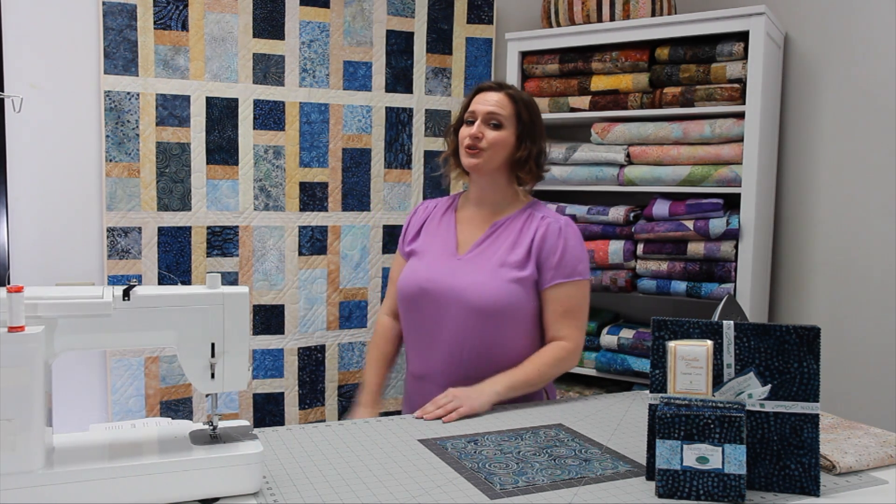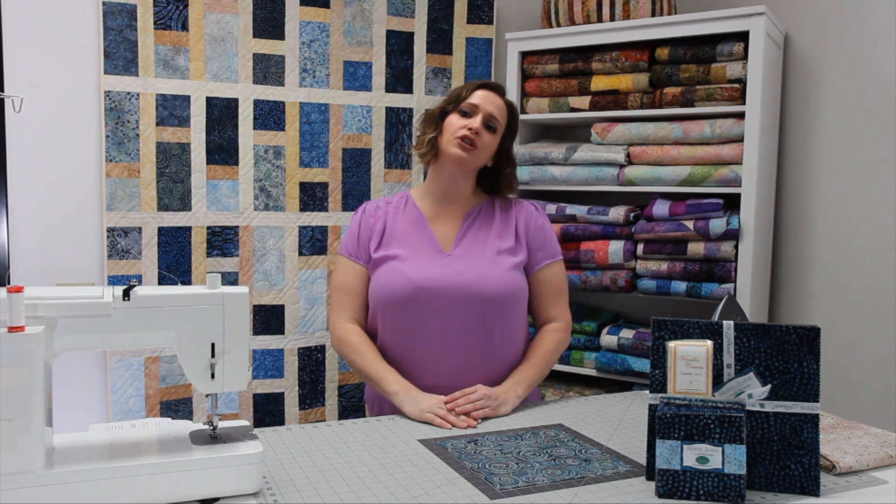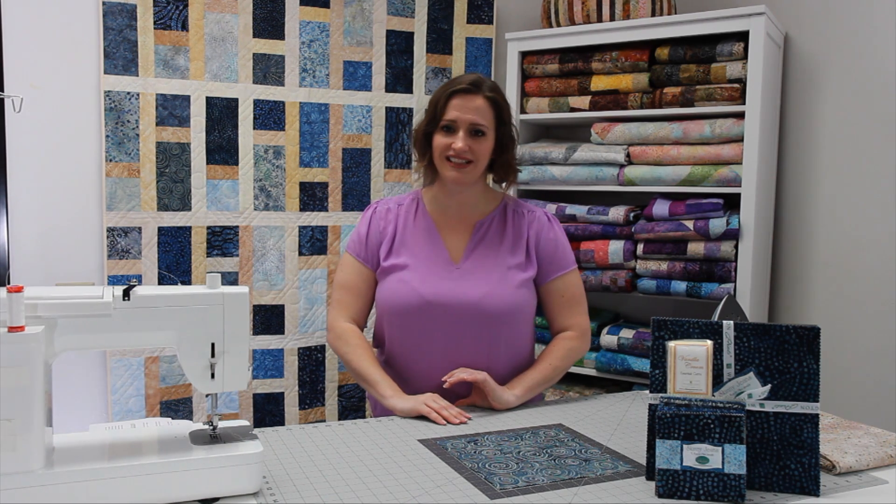Hey quilters, this is Heather from Wilmington Prints and I'm super excited to show you how to make this quilt which we designed called Simplish. It's a pretty easy to make quilt, and it's specifically designed to use our Gems, Jewels, and Crystal packs.